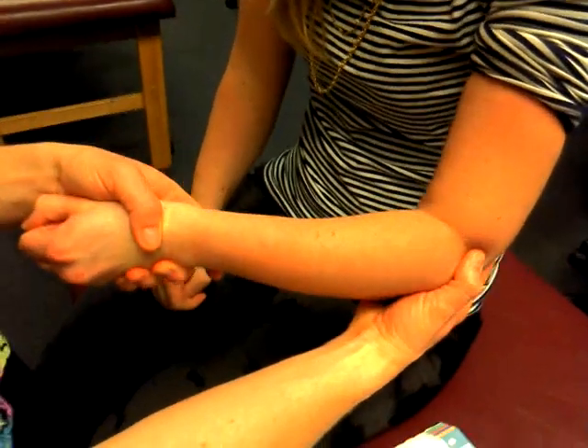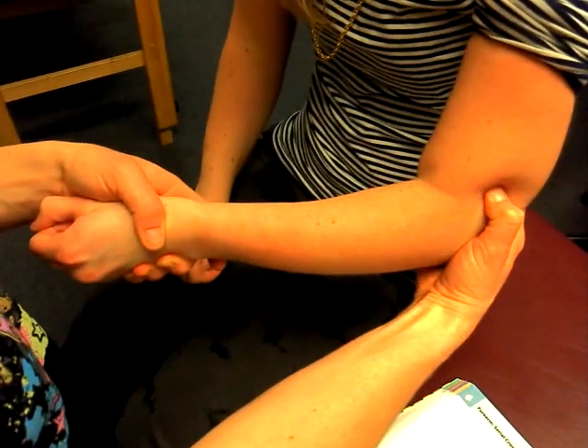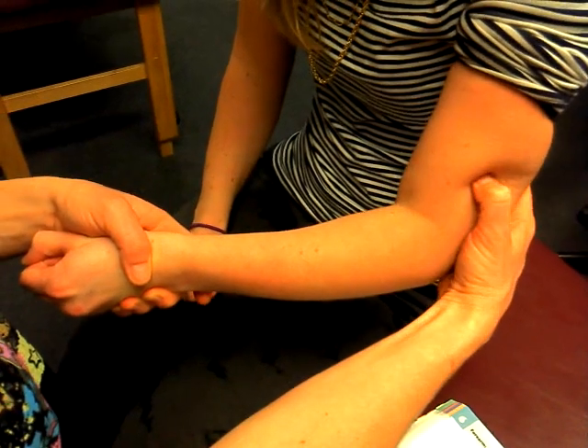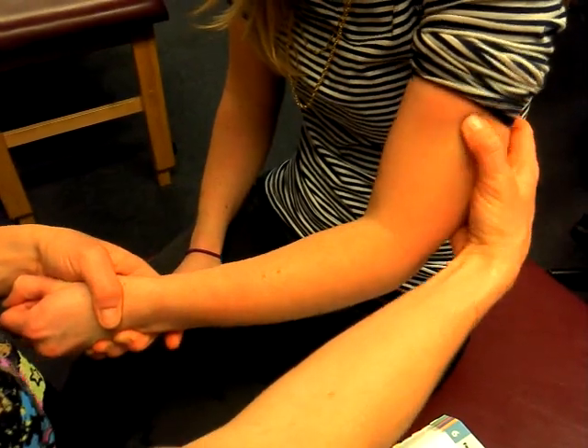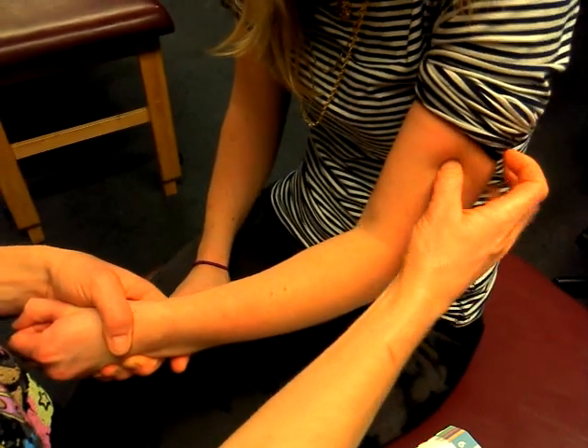Finding the lateral epicondyle, you can move up the supracondylar ridge by strumming across it to find where it drops off. That's approximately where brachioradialis will originate.